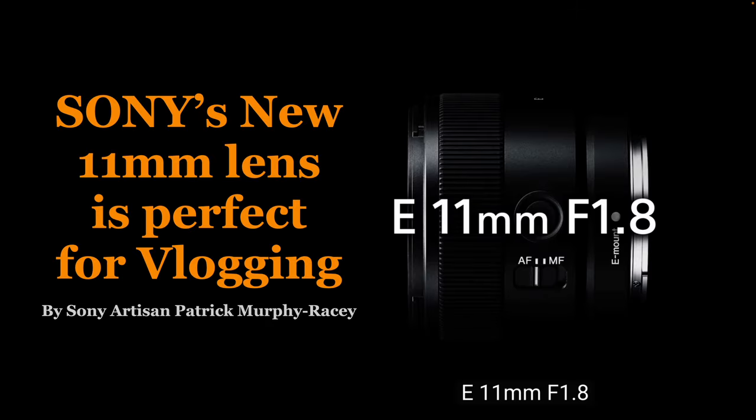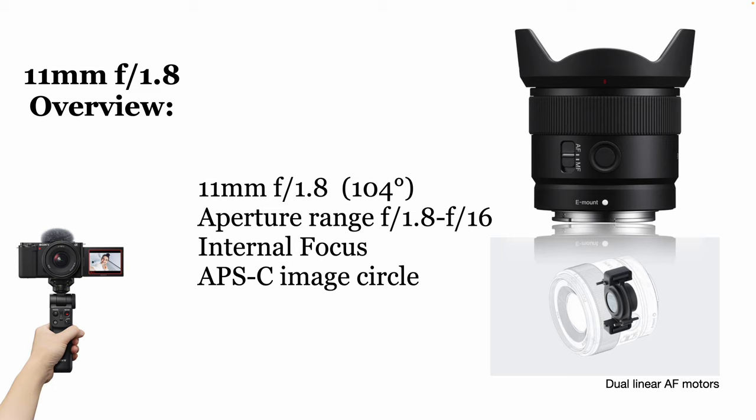I really love it. The 10-20mm comes close because it's got the zoom, but it's f4. And when you're that wide, sometimes backgrounds can be really, really complicated. And so for me, I really just like this lens — it's fast, it lets in tons of light. And there's some other reasons too, so let's get into it.